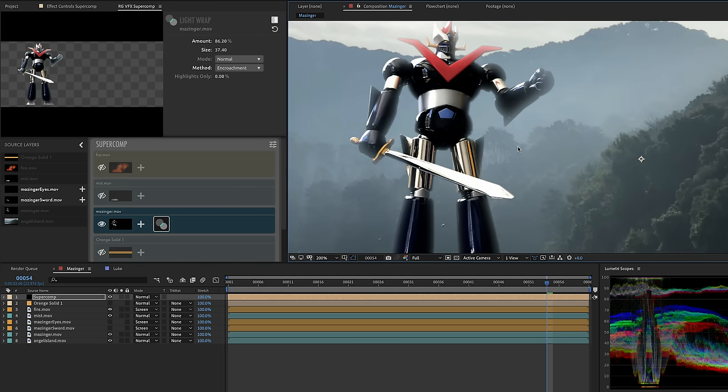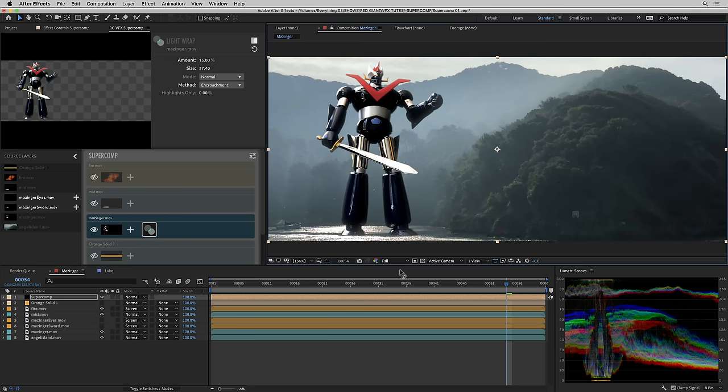Light wrap alone isn't going to make this shot look right, so I'll dial the amount back to about 15. The scopes are telling an important story here: the way I've placed Mazinger is basically at the same distance as the shrubs and trees on the island outcropping. In the scopes, the black levels of that part of the island are hovering around 25%, whereas the blackest black in my toy shot — shot six inches from an iPhone lens — goes down to zero. So we need to lift his black levels.